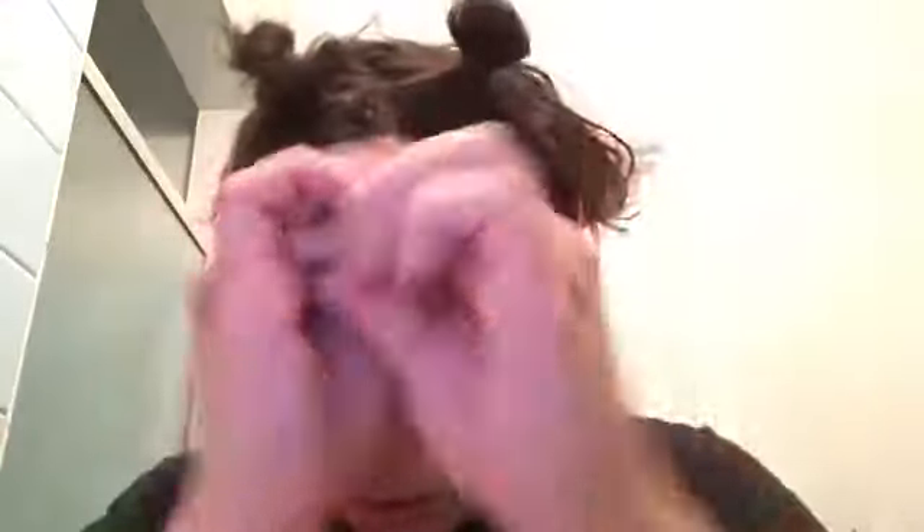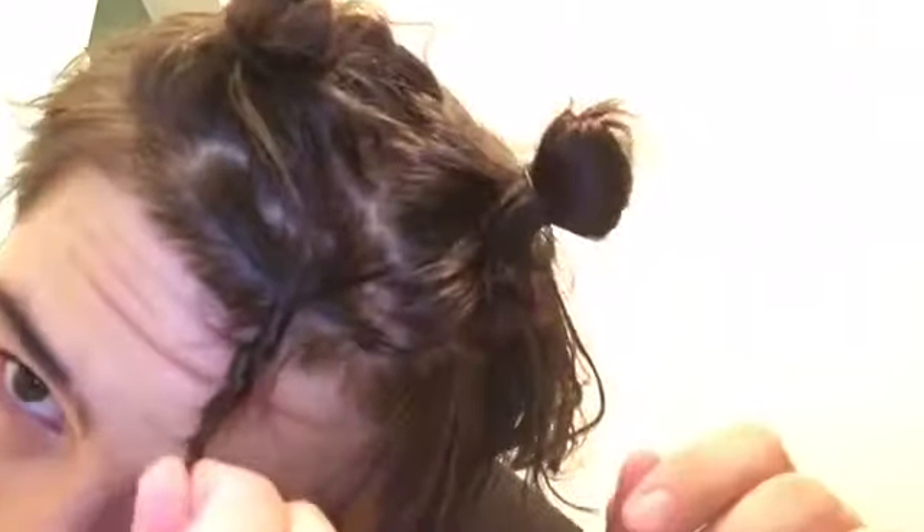I'm going to look really stupid doing this, but who cares, right? I look dumb, you guys will too, but it's all good because the outcome will be great. So what you're going to do — grab some of your hair like this, and just twist it a lot. You're going to twist it until basically it's done twisting, when it does that coiling thing. Then you wrap it around itself and keep on wrapping it so it's like a little ball.